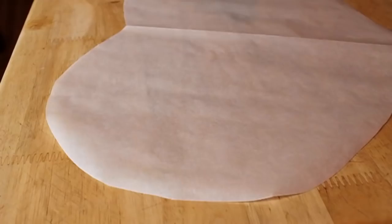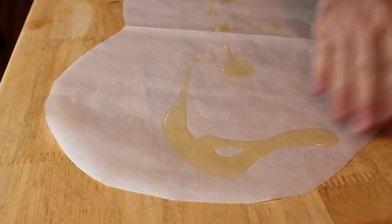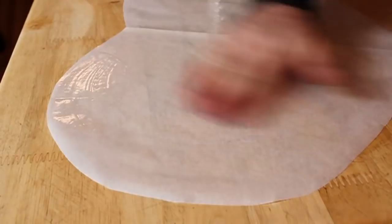After the parchment paper is cut, I'm going to drizzle mine with some oil — I'm using olive oil, but any oil will work, and you can even use butter. Cover it completely; I flipped it over and spread oil on the other side as well, and that is ready to go.